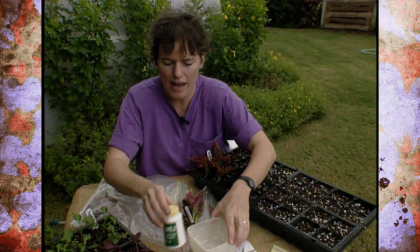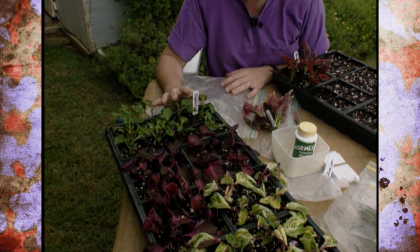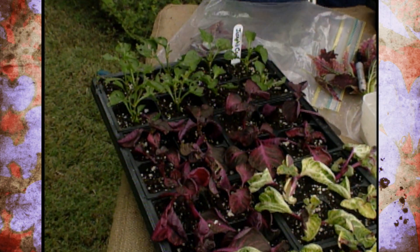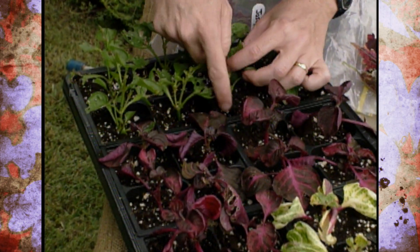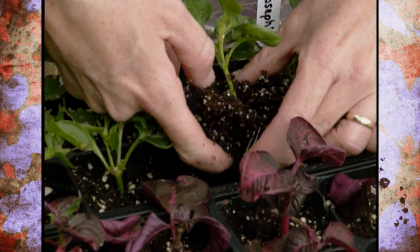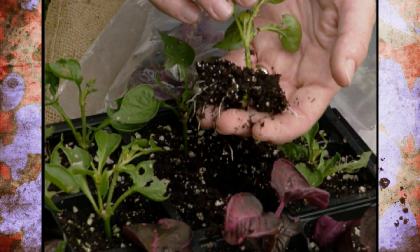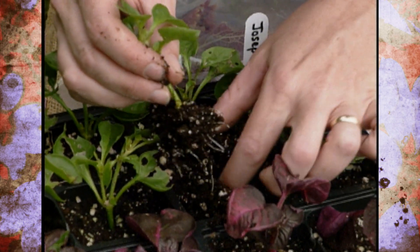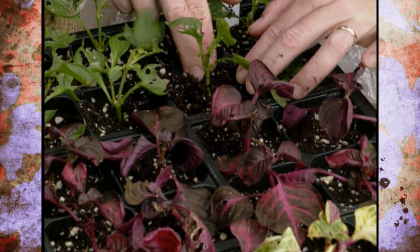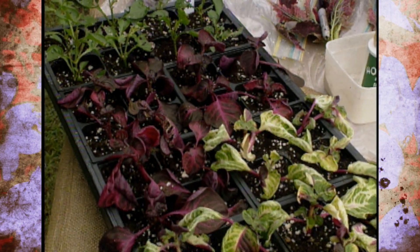Take a look at these cuttings right here — these are just done a few days ago. This is Joseph's coat that we took from our studio gardens, and it is already starting to root. Let's pull one of these out and take a look at it. We'll just gently ease it back in there. These were put in about a week ago and already they have a root system. This is an easy thing you can do this fall if you have some favorite annuals that you want to get potted up and protected from any chances of fall frost.